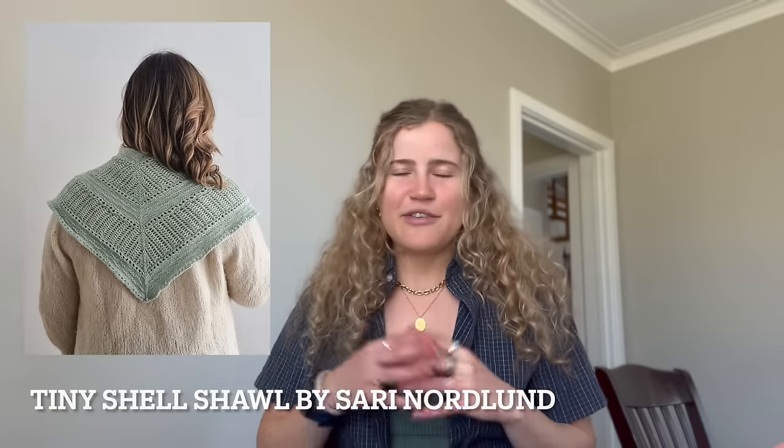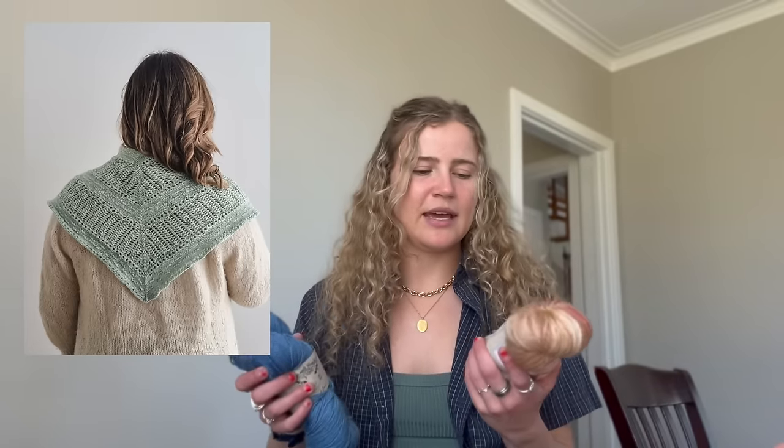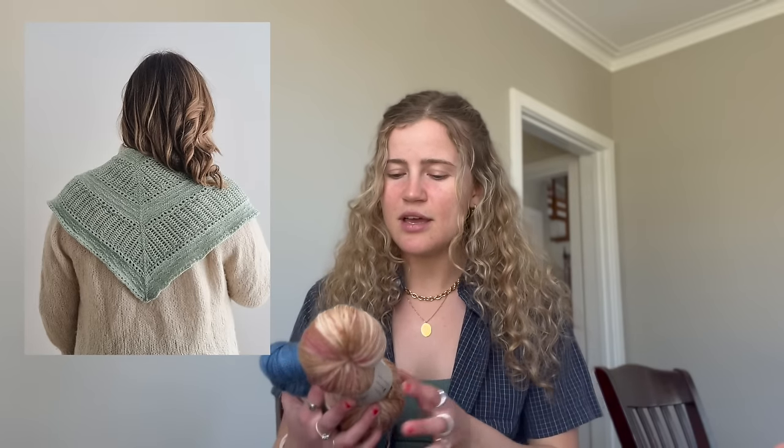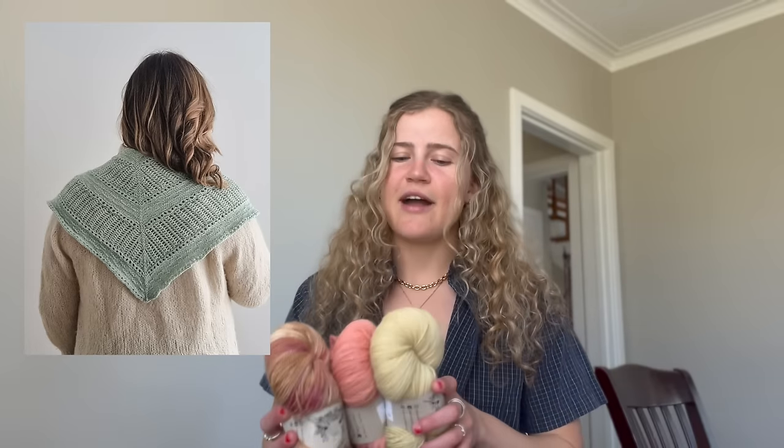My July project is the Tiny Shell Shawl by Sari Nordlund — a shawl knit on fingering weight yarn with lace and various techniques. I purchased a whole bunch of yarn last year from Natural Hue, which is a natural yarn dyer out of Nova Scotia. I thought I was purchasing sock yarn, but I was actually purchasing 100% non-superwash organic merino. I ended up with four different colorways, all from the Boreal collection.